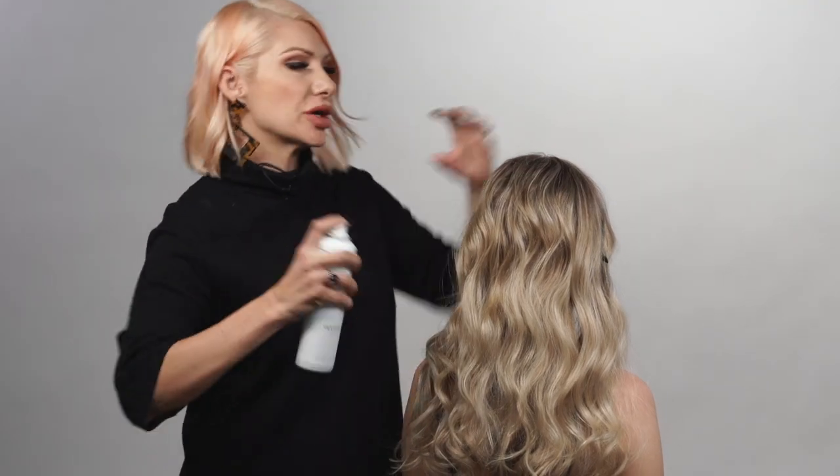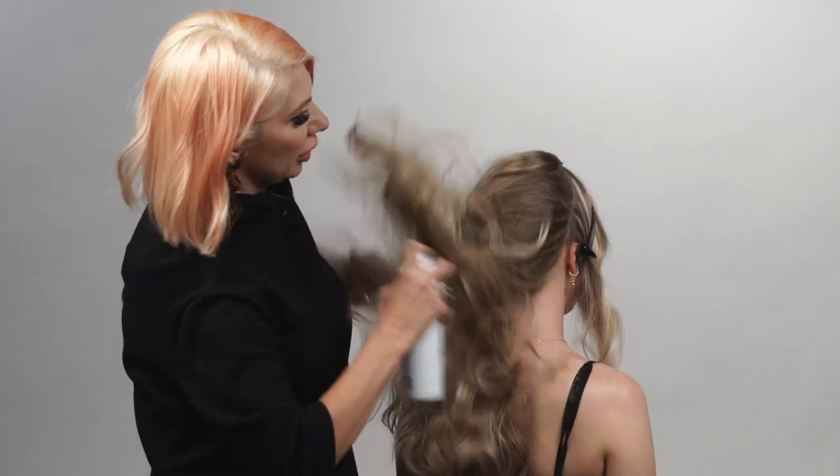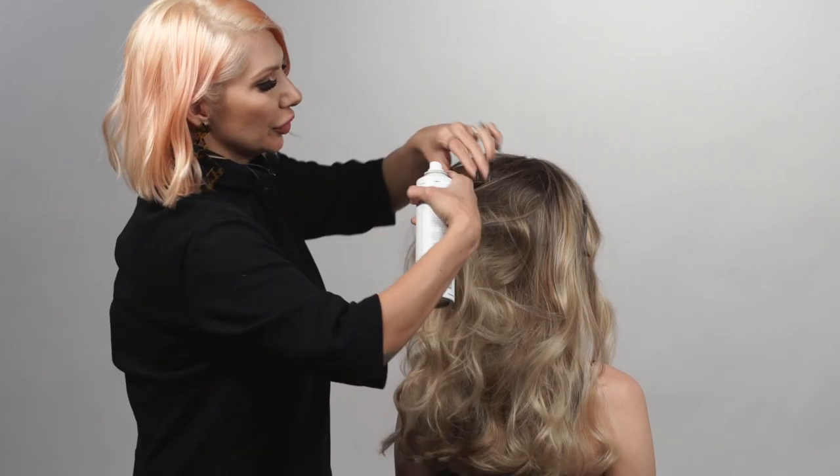Now we're gonna take our Texture Air and spray it kind of all over. I'm gonna focus a little bit on the root area too.